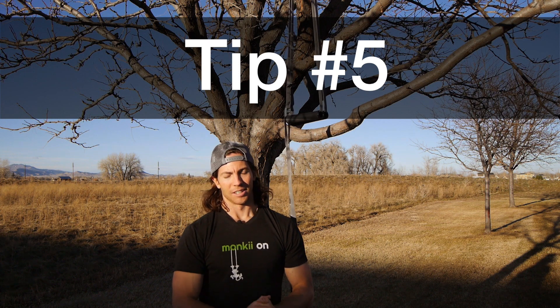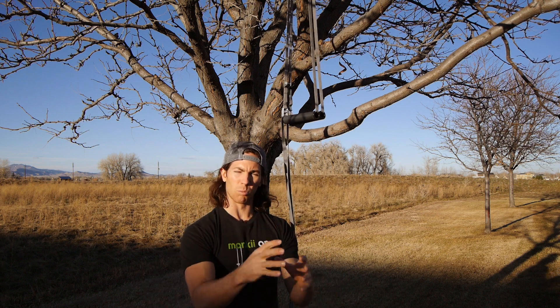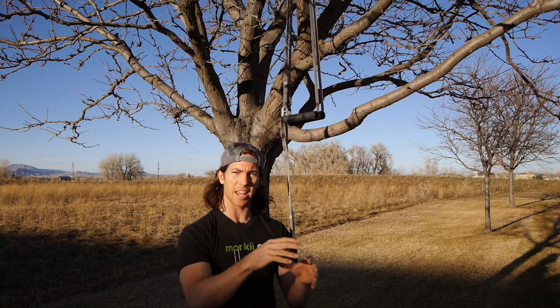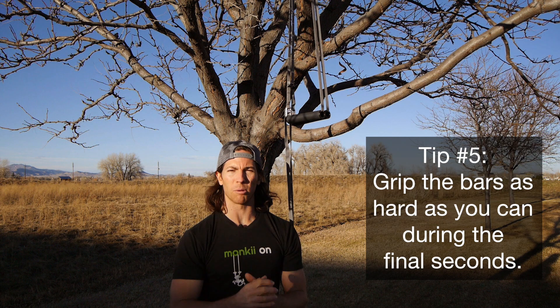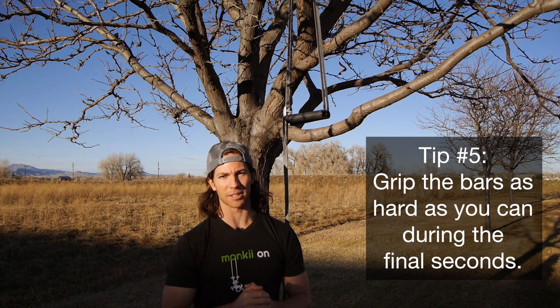Tip number five: I just said not to grip the bars too hard, but there's a concept called irradiation — tension from one muscle is going to transfer to another. So when you're holding the bars, if you grip them extra hard especially during that last 10 to 20 seconds, start to grip the bars as hard as you can. You can see the finish line, and that might help give you that extra boost you need to cross it.